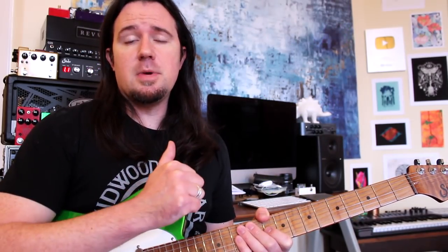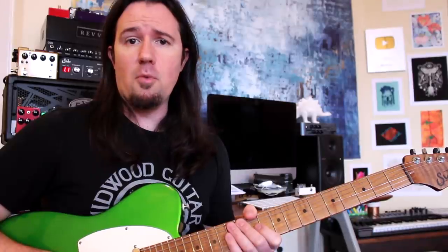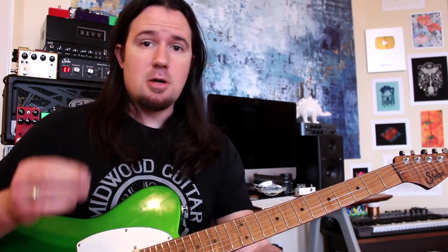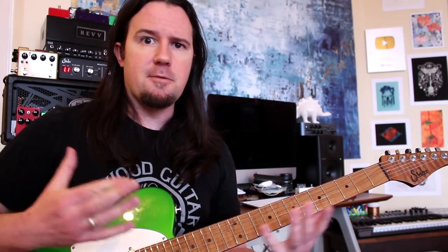Hey there guys, it's your good buddy Uncle Ben Eller. On today's video I'm going to show you guys a couple of useful tips and tricks you can use to understand the neck more better. One of these is a popular trick that every guitar player knows, or at least should know, but some of them might just be the missing key that you need to open your third eye and unlock the potential of the fretboard. These are the secrets that the guitar illuminati doesn't want you to know.